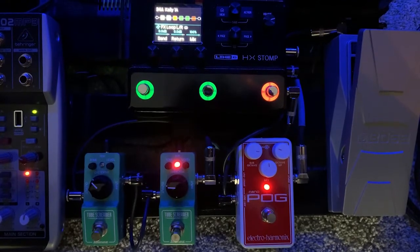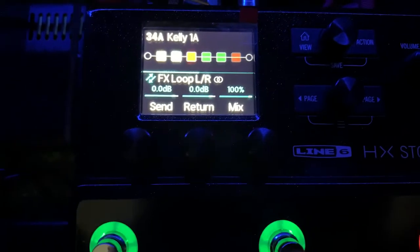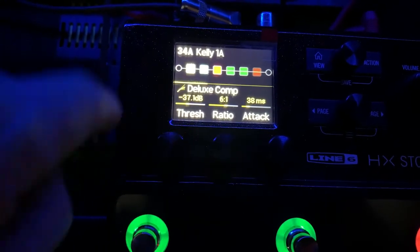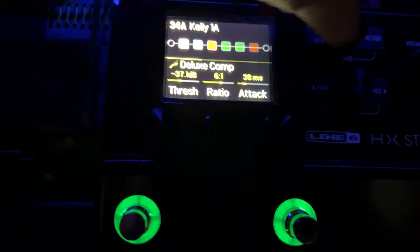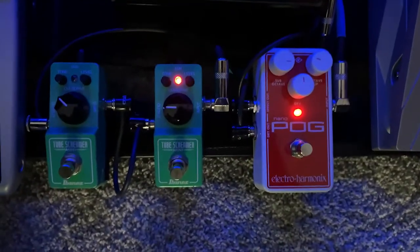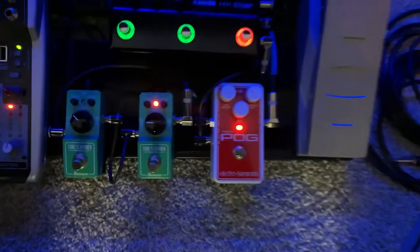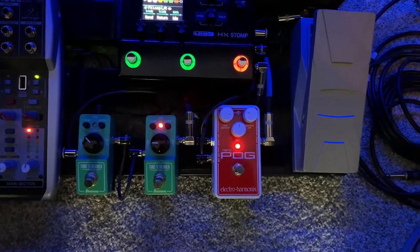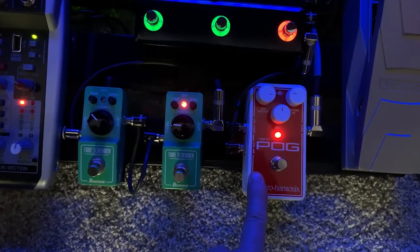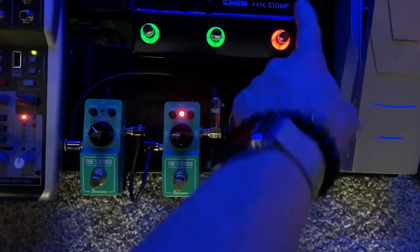Let's go over the blocks. There are six blocks in the HX Stomp and I'll scroll through these. First in line is my deluxe compressor, then I have my effects loop. My effects loop has three effects plus volume inserted: my effects out goes into my pod, which I use for an octave, then into tube screamer one and two, then into my volume, back into my effects return.